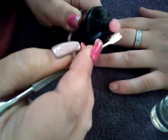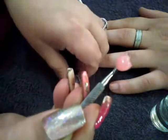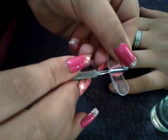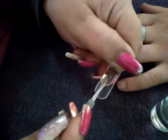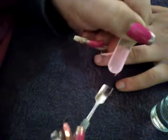Take a nice bead, dip your cuticle pusher in some alcohol, and slice a nice size bead. Lay it down where you would like your length — I don't want my nail too short but also don't want it too long, so I've laid it down in the middle. Take the wide end of your cuticle pusher, dip it in some alcohol, pat it down, and bring it down to the cuticle area.